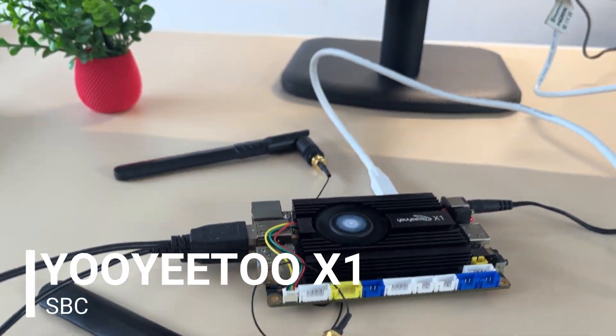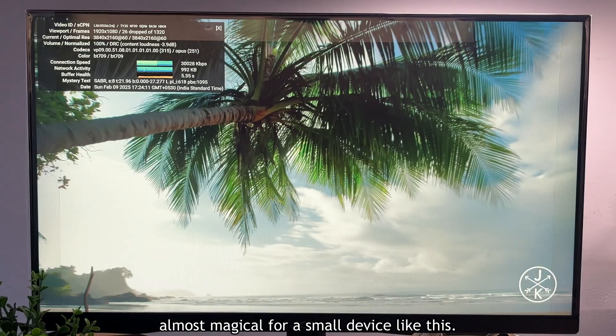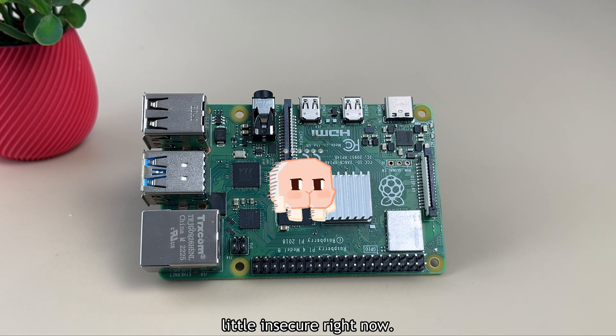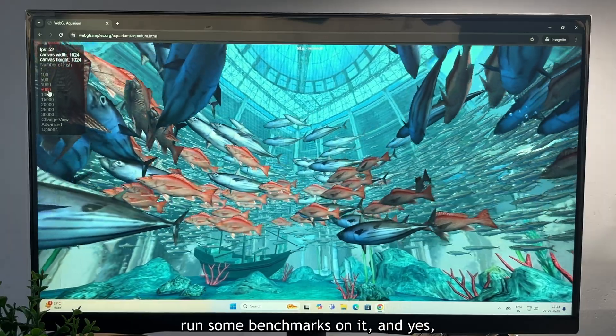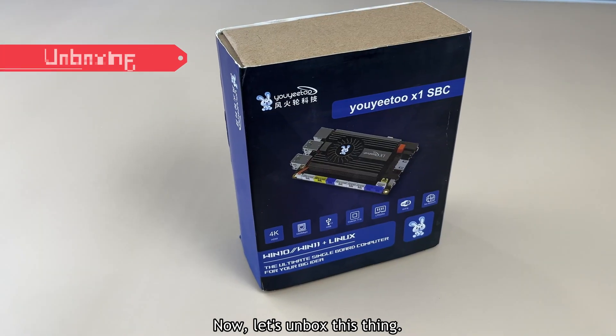This is the X1, a powerful single board computer capable of performing tasks that seem almost magical for a small device like this. Safe to say, my Raspberry Pi is feeling a little insecure right now. In this video, I will show you how to set up this amazing SBC, run some benchmarks on it, and yes, we are going to try some games on it. Now let's unbox this thing.